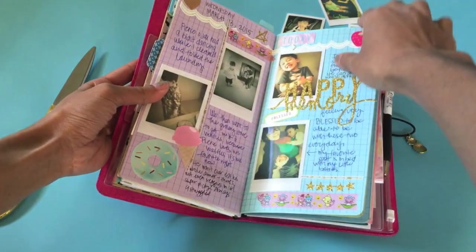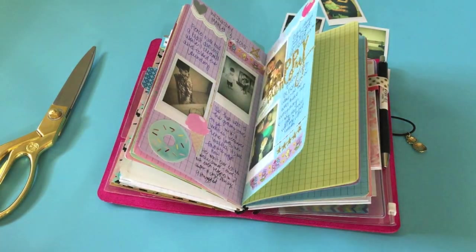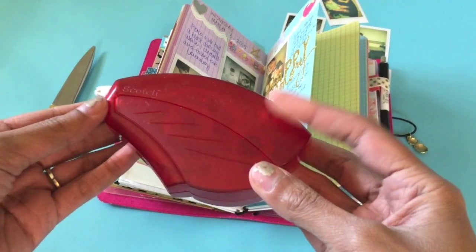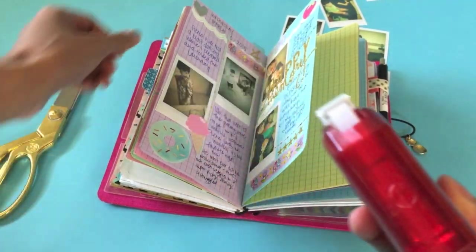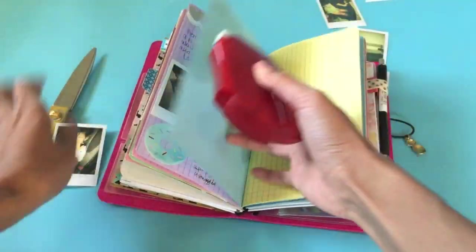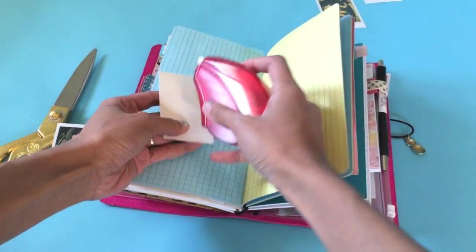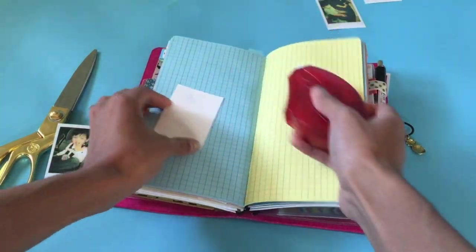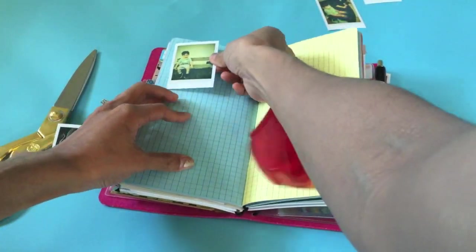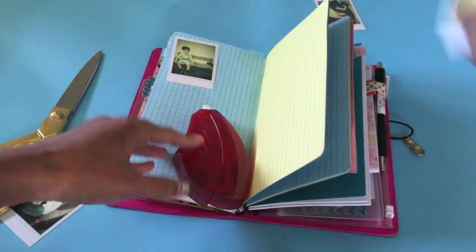Here are some of my pages that I've done so far. To attach my pictures I use the Scotch Photo Slits — I'm not exactly sure what it's called, but it's super easy and it's so much neater than using a glue stick or double sided tape. You just slide it on and stick it into my journal.